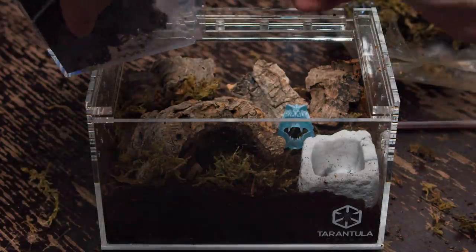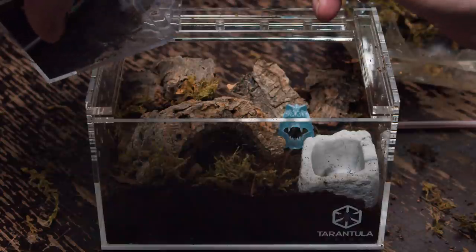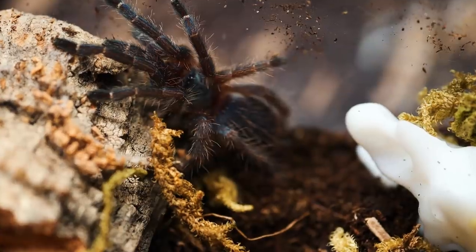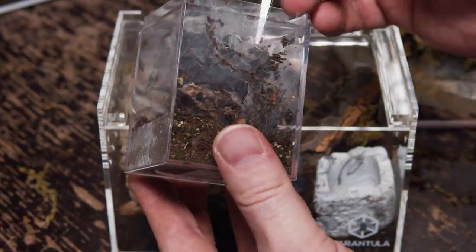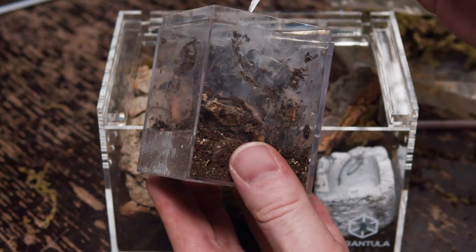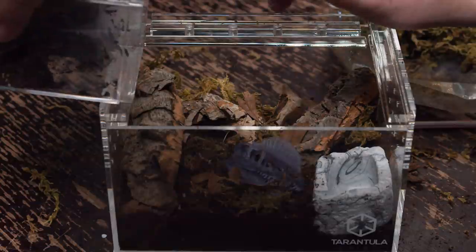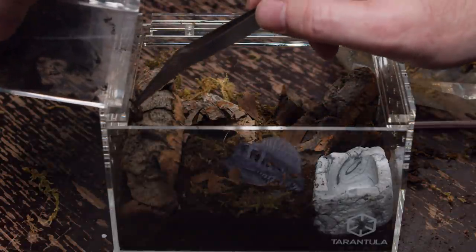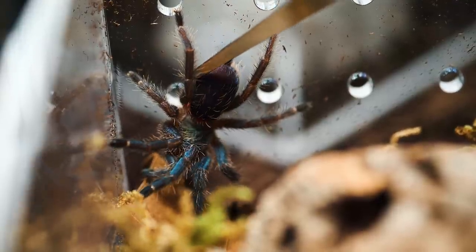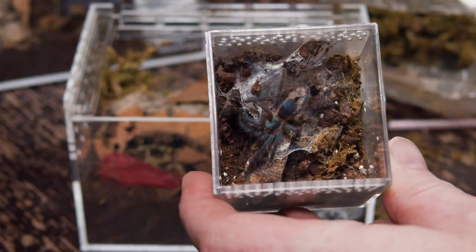This one seems to be the same size. I did feed all of these slings a few days ago because I knew I'd be rehousing them — sometimes the stress of rehousing can make a tarantula not want to eat for a few days or even a few weeks, so I wanted to make sure they were nice and plump before moving them. All right, number three. I feel like I'm never going to get big on YouTube because my rehousings always go so smoothly — there's no drama. Of course, I'll say that and jinx myself. Another happy customer. And last but not least, number four — it's just sitting right out there on top.